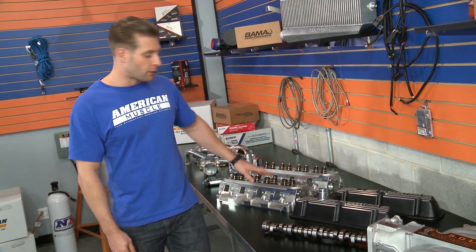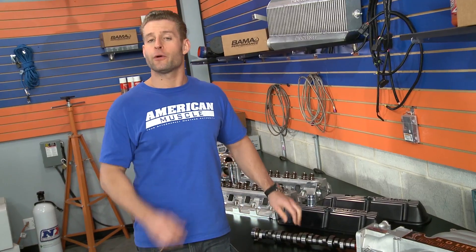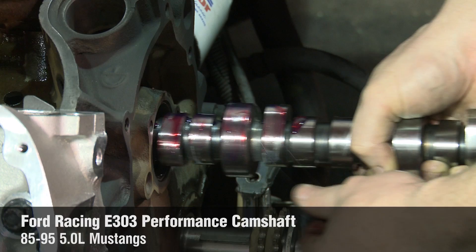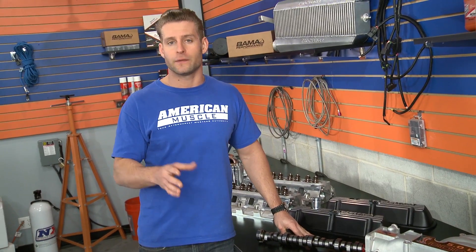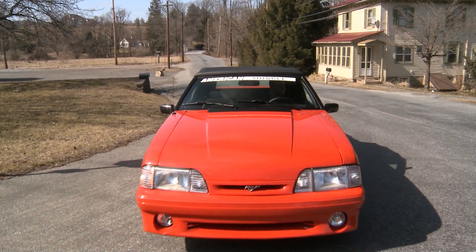For us to see the biggest gains while using these heads, our stock cam just isn't going to cut it, so we're going to go with a very popular street cam: the Ford Racing E303. This hydraulic roller cam should really complement those GT40s and is an excellent choice for any street car, thanks to its low to mid-range torque. Of course, we're still going to have that great lope at idle, which should sound amazing, but it's not radical enough where we're going to have to worry about stalling out at every red light.